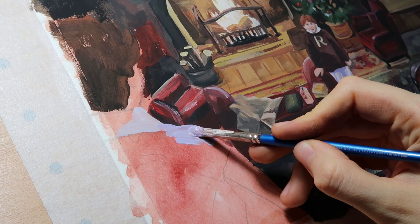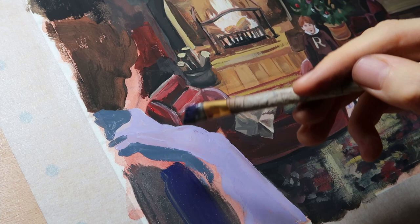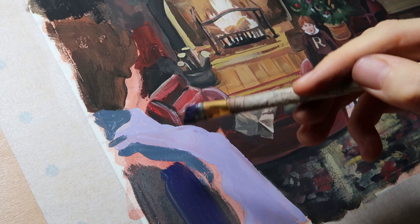I really love this painting — it was so fun to paint, and it turned out to be so warm and cozy and Christmassy and positive. I hope you enjoyed it as much as I did. Thank you so much for watching, and let's see the result!